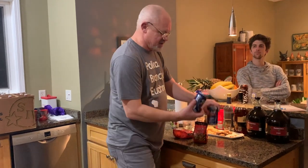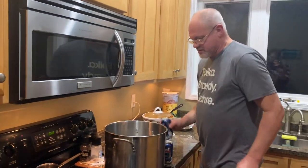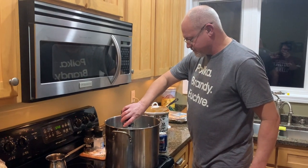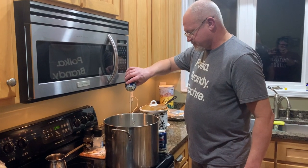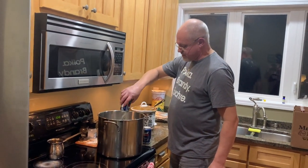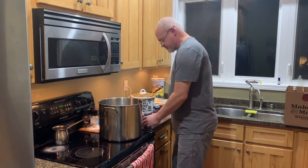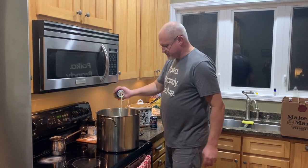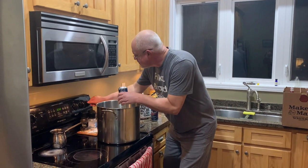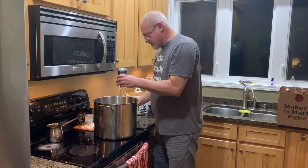We're going to start simmering the spices in the beer. We're going to pour a couple beers in. This is actually my favorite bargain beer — Point from Stevens Point, Wisconsin. And what we're going to do is turn the stove on.